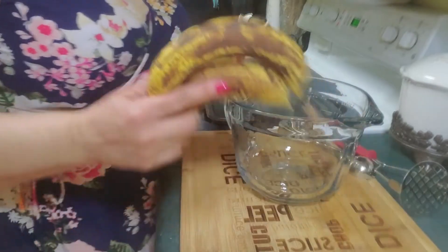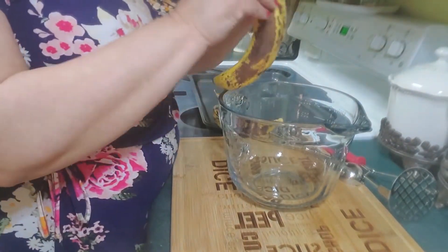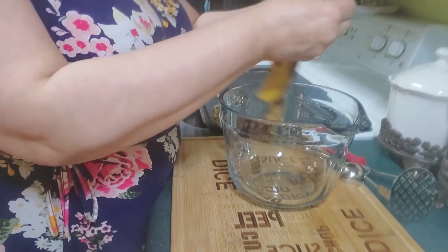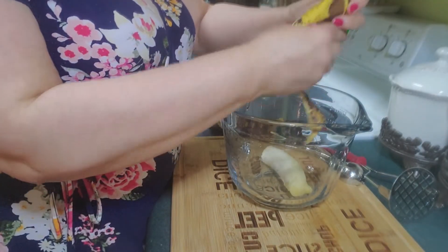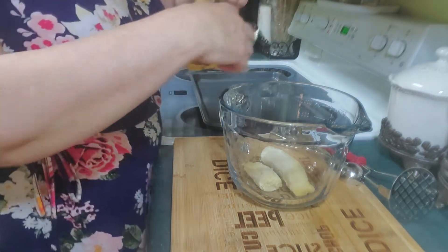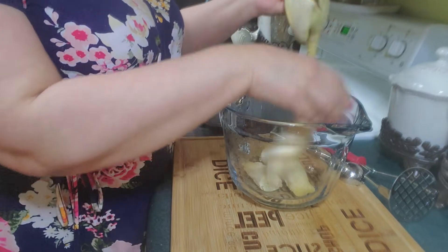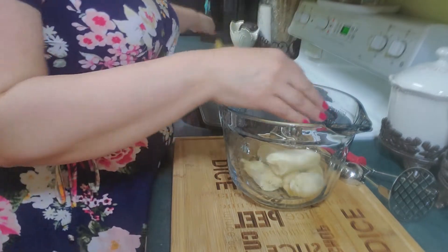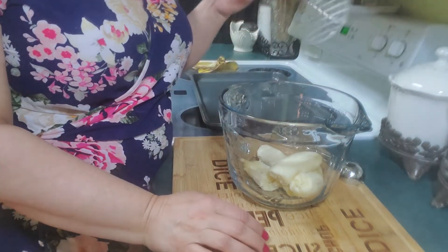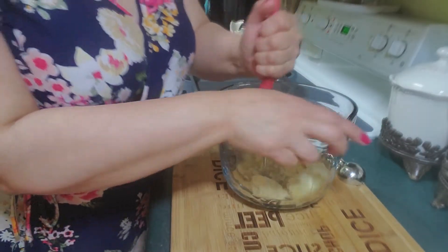First of all, what you're going to need is two bananas. The riper they are, the sweeter they're going to taste — so the more ripe, the sweeter they're going to be. Put two bananas in your bowl. You could use a fork, but I'm going to use a potato masher and mash these up.